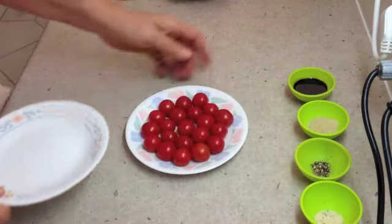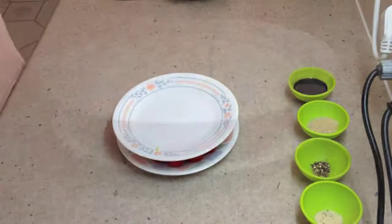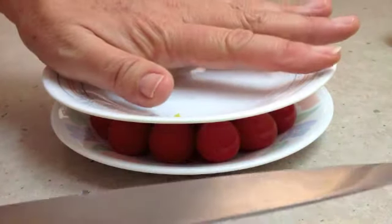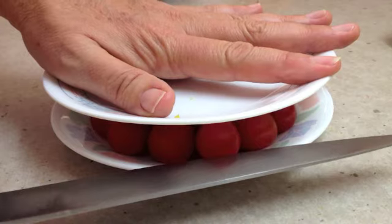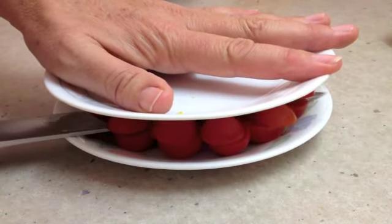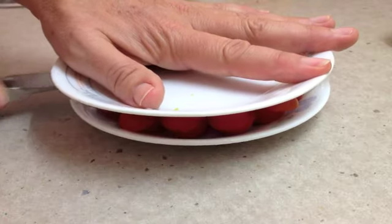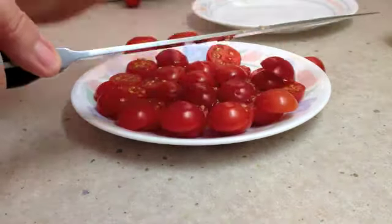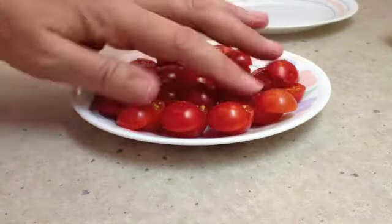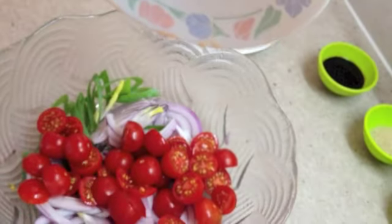I'll show you a neat little trick with cutting the cherry tomatoes. Pop your plate on top of your cherry tomatoes, just line them all up roughly the same size. Pop your plate on top like so. Then using our lower plate as a guide, without squashing them down too hard — you're going to need a sharp knife for this — just run your knife straight through the centre. Don't press too hard because you'll squash them. And there you have perfectly halved cherry tomatoes.